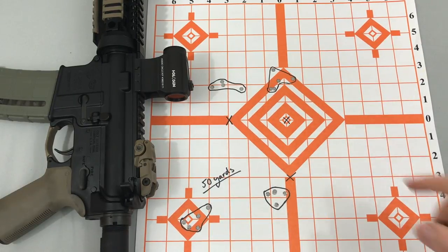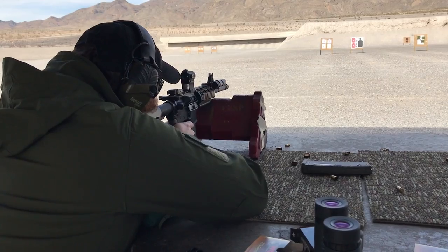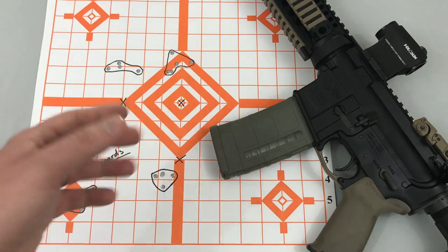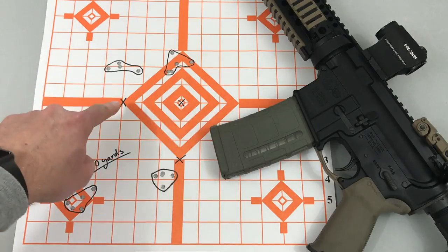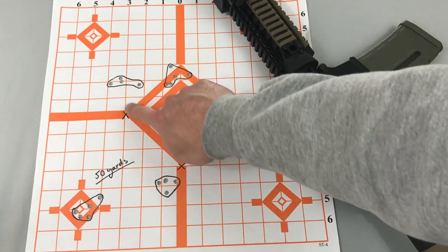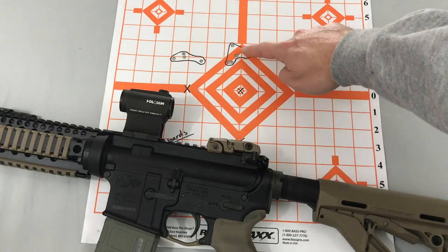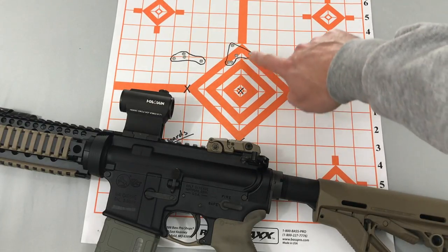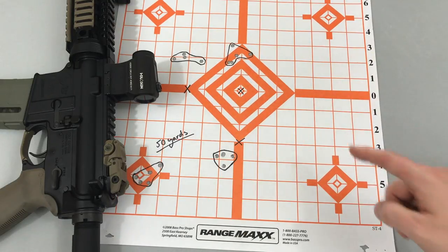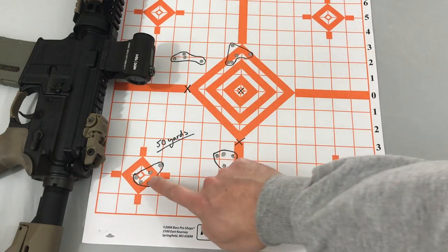These are my groups at 50 yards. This was my first group, and this was my point of aim right here. A quick aiming tip for beginners: aim for a small area on your target — don't aim at the big orange diamond, aim at one of the corners of it, which is what I was trying to do. My first group impact was about two inches high, so I adjusted my sight a little bit. My second group was still about two inches high, so I didn't adjust enough. I cranked the optic down even more but went too far — my third group was about an inch low. I adjusted one more time, and on my fourth group I finally got it dialed in.